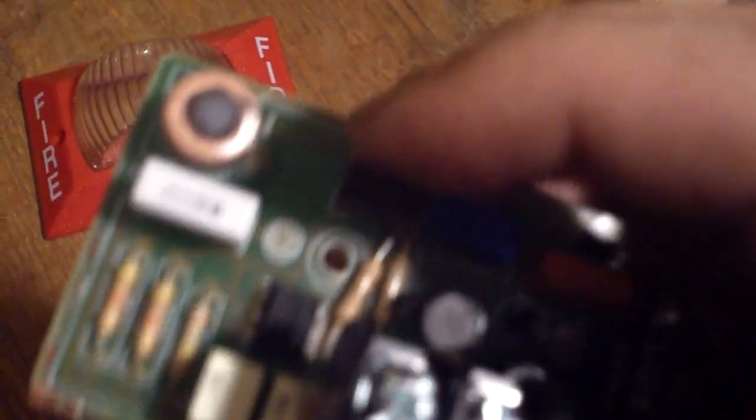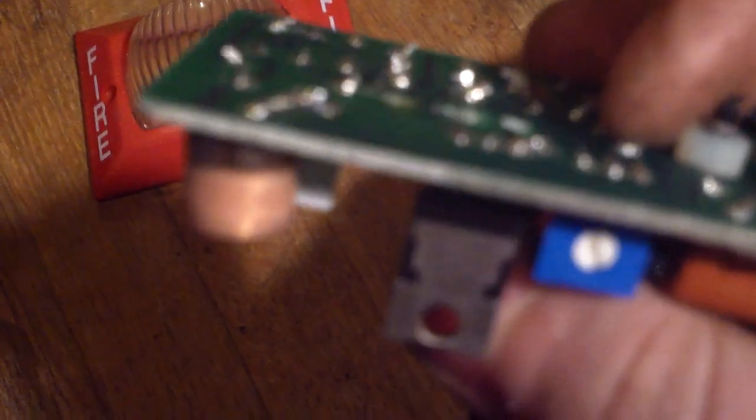I have some really bad experiences with frying MOSFETs before I even get them off the board, because I have a 40 watt soldering iron and it always kills them.